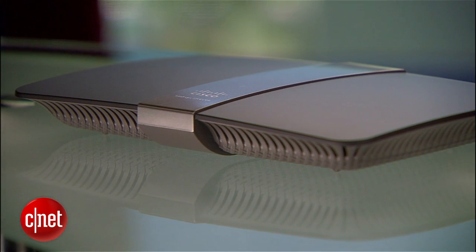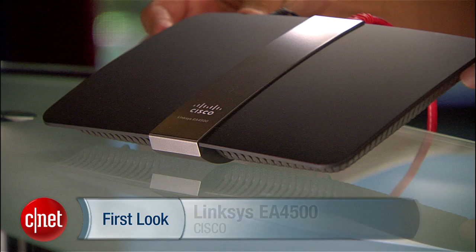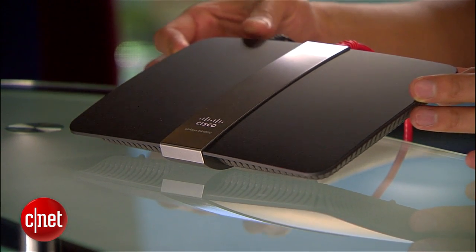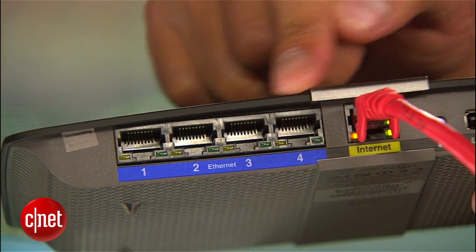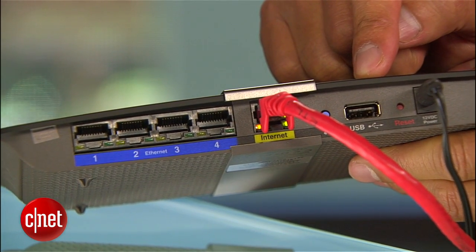In my case, from all three of them at the same time, just because I can. Now the router in question belongs to the Linksys EA series from Cisco, such as this Linksys EA 4500 right here. I picked this one because it's the top-tier N900 router offering dual-band, with each band providing up to 450 megabits per second. It has four gigabit LAN ports, one gigabit WAN port, and a USB 2.0 port to host printers or storage.